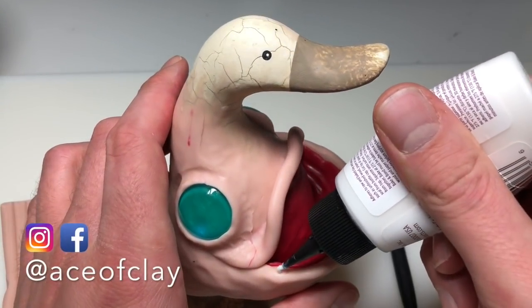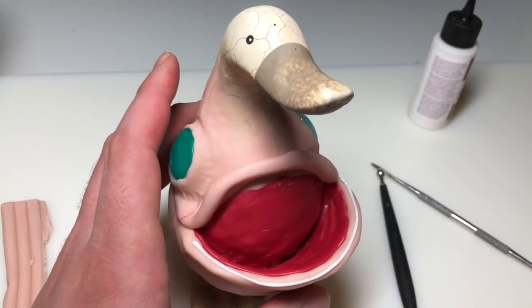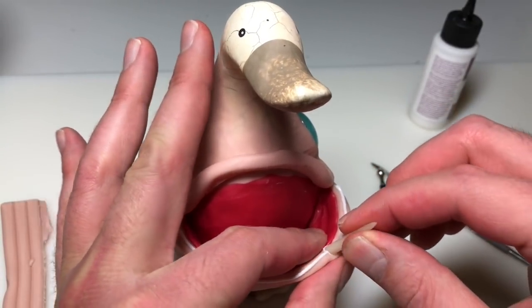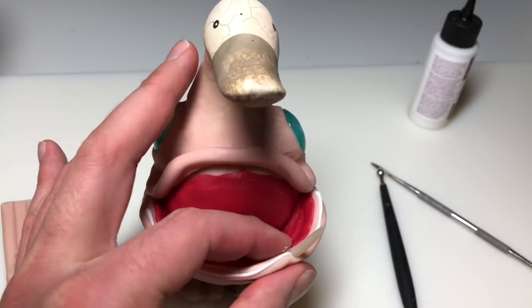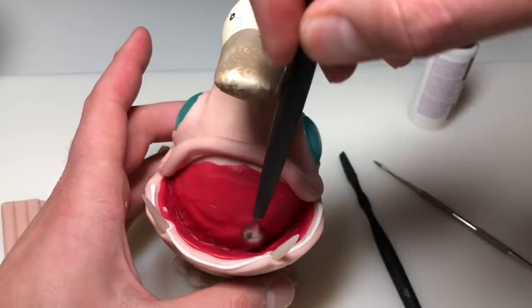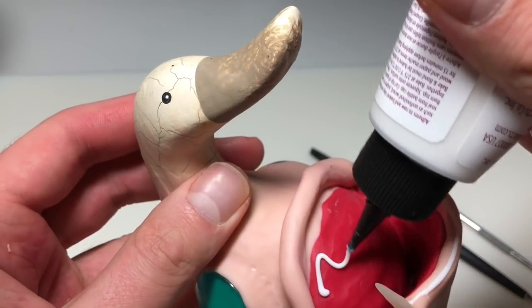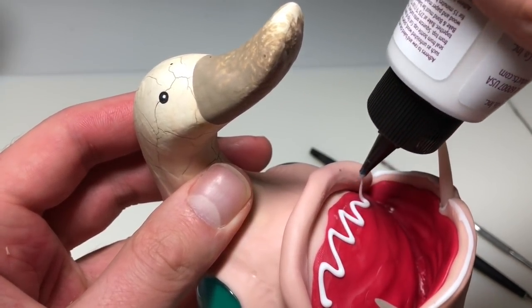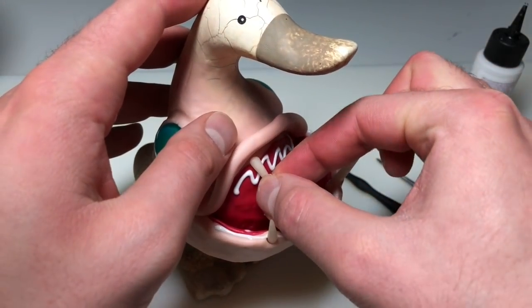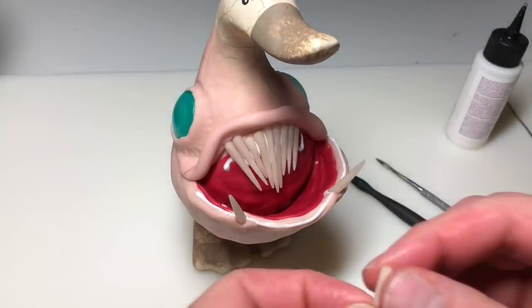Now I'm prematurely adding Bake and Bond to the jaw. You'll see later I end up having to take the teeth out that I put in because I can't get behind them to do the other teeth on top, so this was kind of a messed up step — but that's how I attached the teeth, and believe it or not, it's really strong. Those things aren't going anywhere after this thing's baked. Now I'm texturizing the inside of the mouth using my large ball stylus, then adding Bake and Bond where the upper teeth will go and pressing those in for every single one of them. For this design, I want the teeth in the middle to be longer than the teeth at the ends.